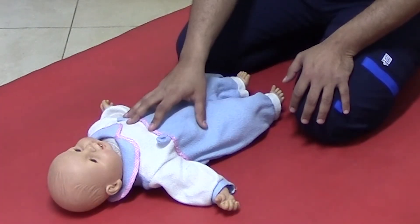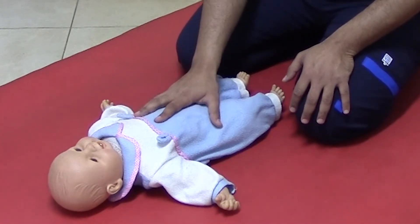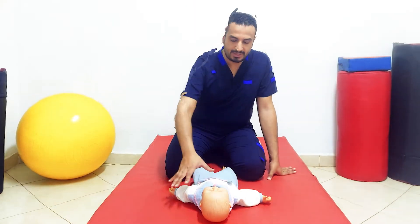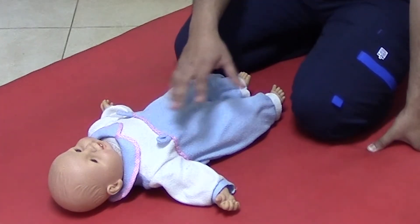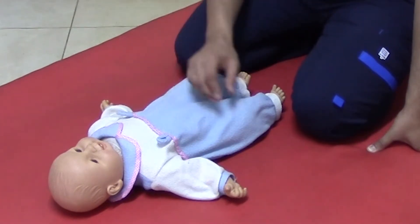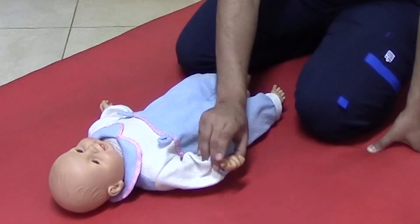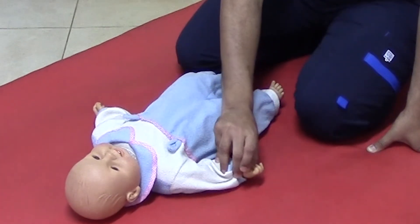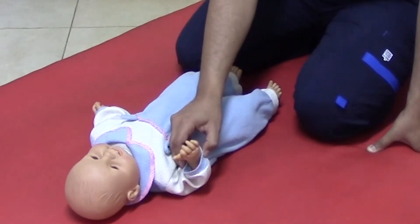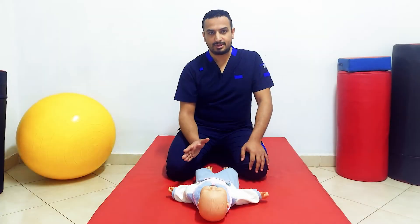If you put a child or an infant less than 6 months in this position, the extensor tone will dominate on his limbs. And if you would like to apply passive movement for his limb, you will find that extensor tone is increased more than the flexor tone.